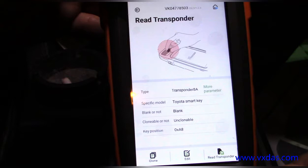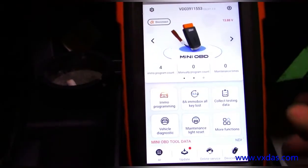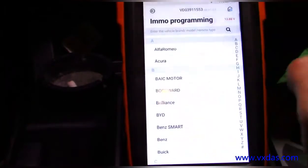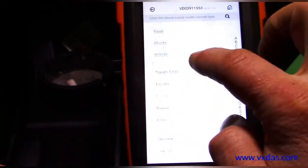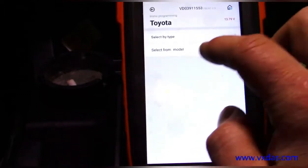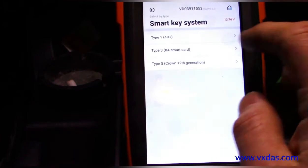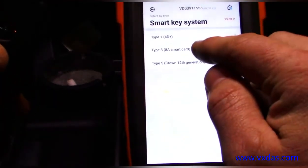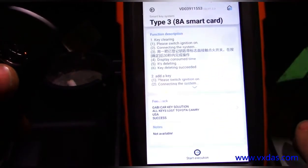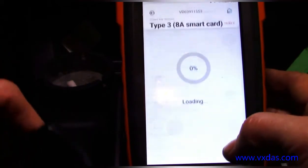We are now going to go to Immobilizer Programming, straight to Toyota, and we are going to select by type Smart Key System. Now we have the 8A smart code smart card, as you've seen from the last screen. We are going to hit Start Execution.